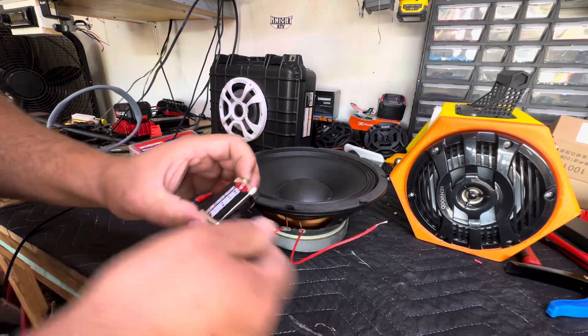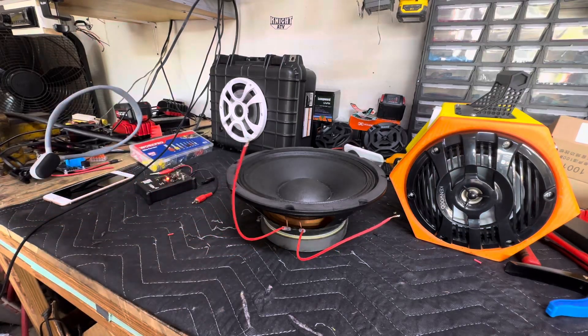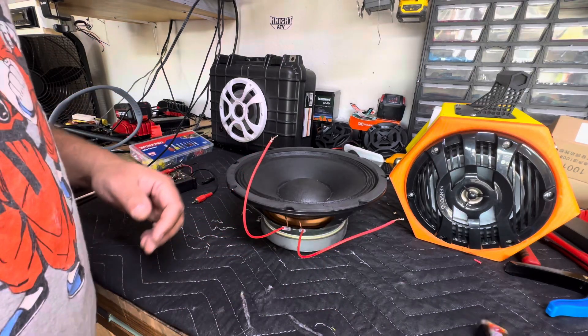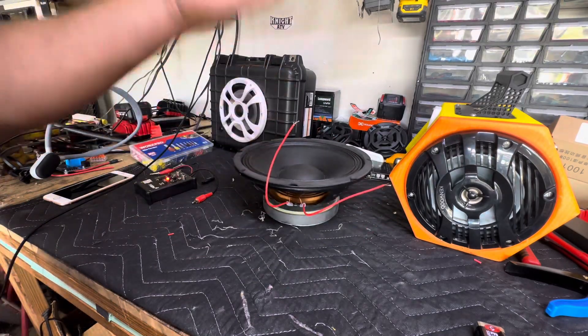If I reverse it, it's going to go down — and that's what we don't want. Simply swap your wires and you're good to go. Mark them, put a piece of black tape on the negative or whatever you would like to do.